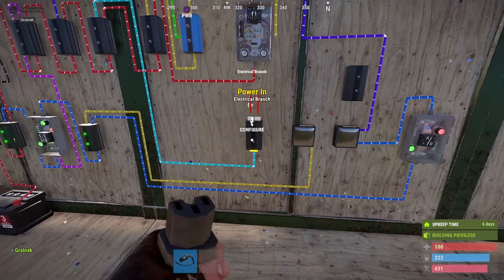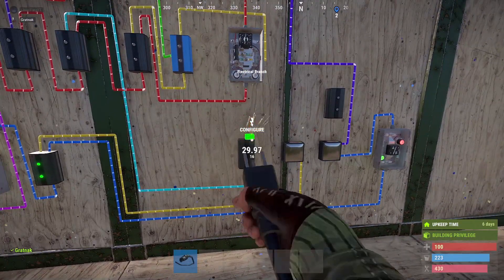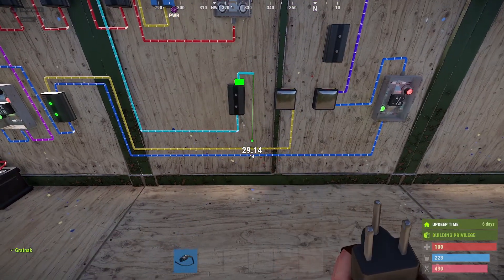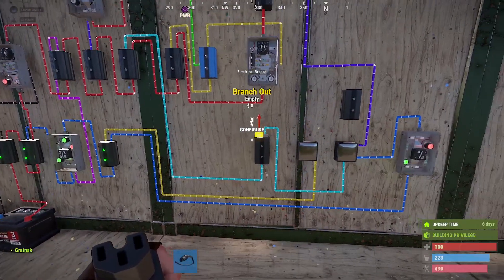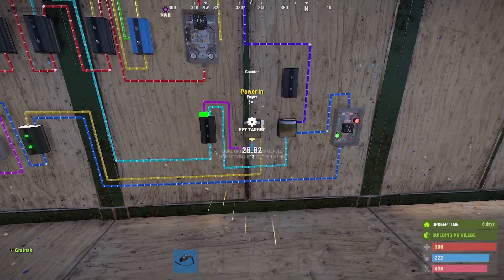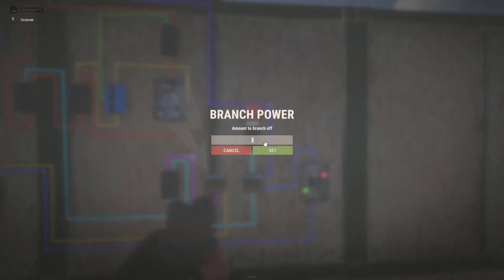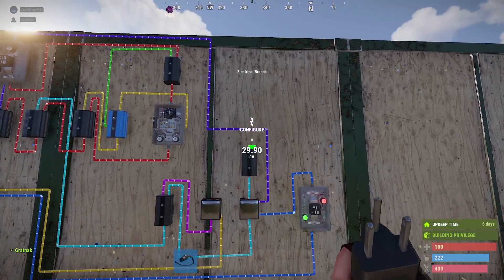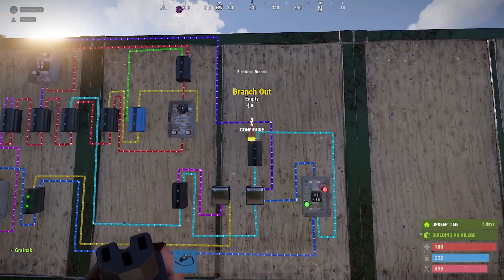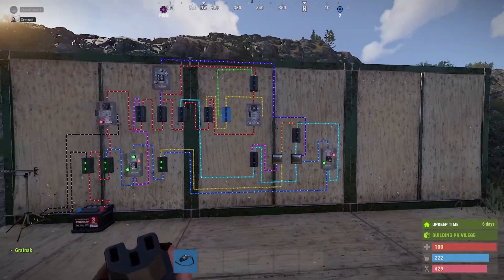Making sure this is set to one. From the right hand side we take this along — this is going to be the power to the counters — so this one goes all the way along to the second counter and into the input. The left hand side, which we change to pink, goes into the first counter on the power in. From the second counter we change to cyan and go straight up to the branch — verifying that's set to one. From the right hand side we go across and down into input B on the OR switch. Then from the right hand side we take this down and put it into the increment of the first counter. I think that's all the wiring done.